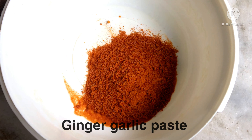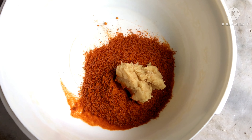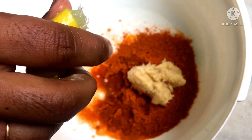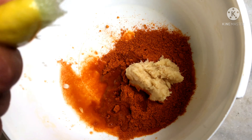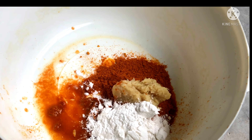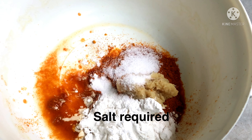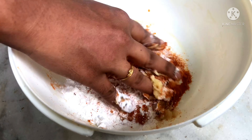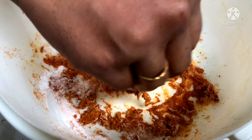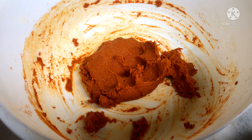Add 1 tablespoon of ginger paste for flavor. Add lemon juice — about half a lemon. Add more ginger paste and more seasoning to the marinade.